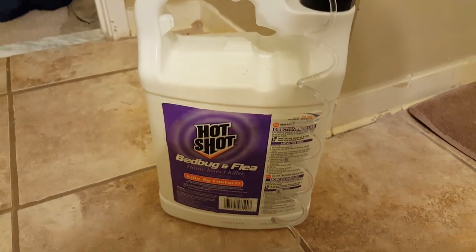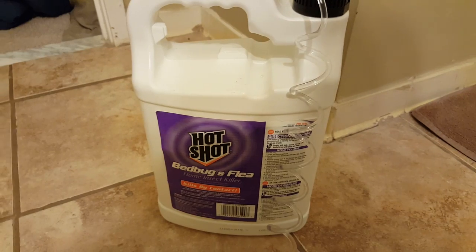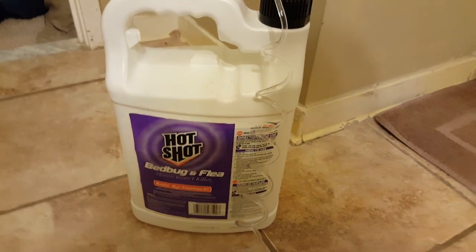One gallon is definitely enough to cover my whole bedroom and possibly this whole apartment floor. I definitely recommend this product to anybody who has bed bug issues. And again, that's two bed bugs not one — I'll try to separate them so you can see, so you don't think I'm BSing.